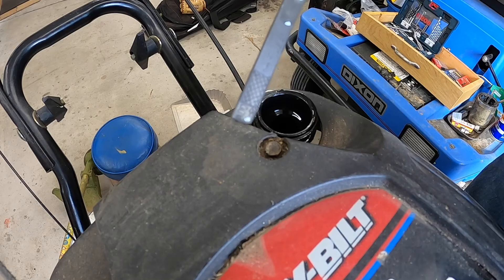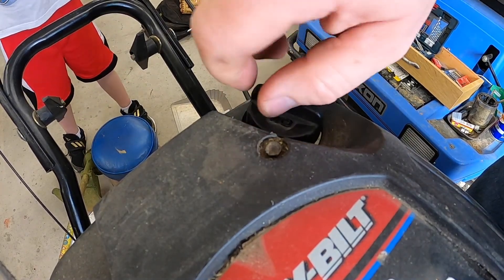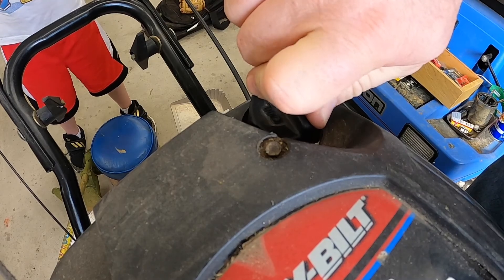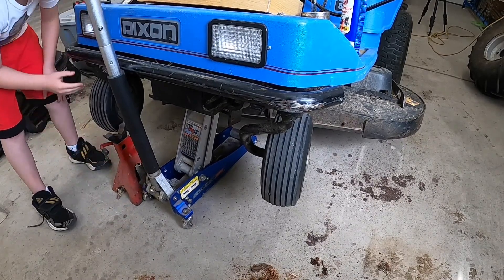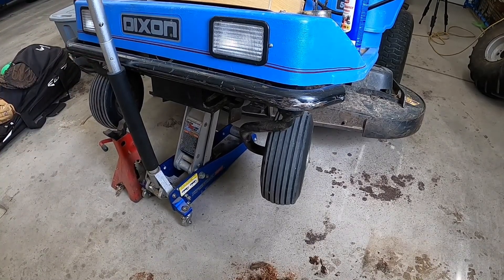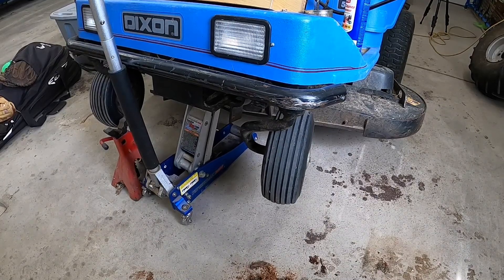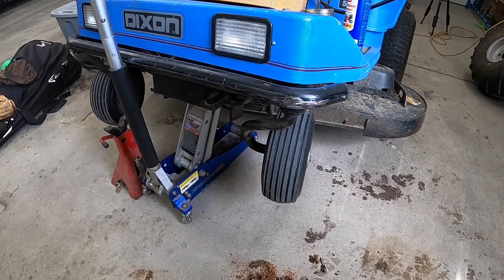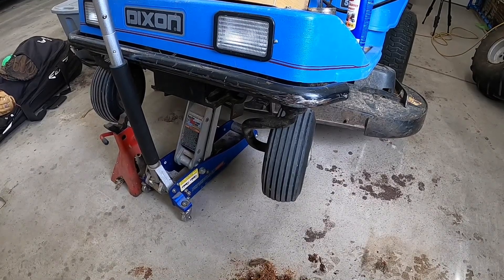We added our oil — looks good to me. Declan just jacked up the lawn mower. We're going to go under there, pull the blades out, and sharpen the lawn mower blades. While we're doing that he's going to scrape the old grass off the bottom of the deck. We always want to use jack stands and be safe, because if that jack failed it would hurt us really bad.